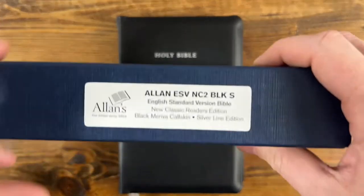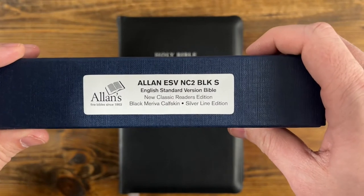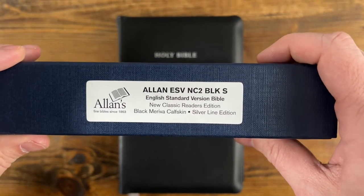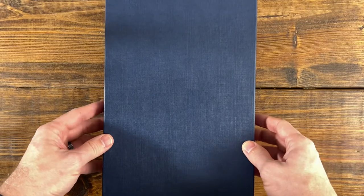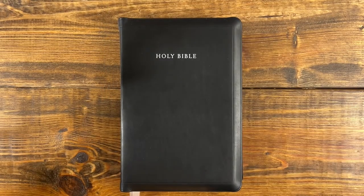These do come in a really nice two-piece box. You can see here the Allen ESV NC2 Black — this one is the silver line, so you have silver page edges with blue underneath. I do have one of their goatskin silver line editions, a first edition printed by Youngblood and bound by Charfleet. I'll add some photos and comparison shots at the end of this video so you can see the differences in the grain of the covers and other features that differ in this printing versus the first edition silver line goatskin from the NC1 series.